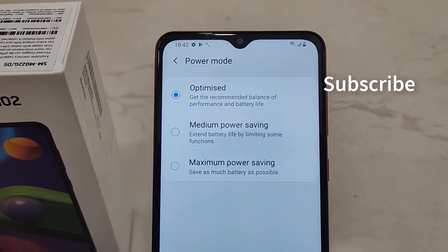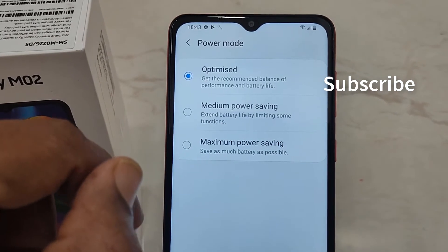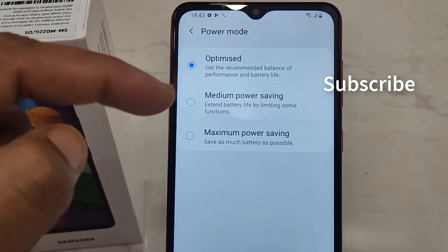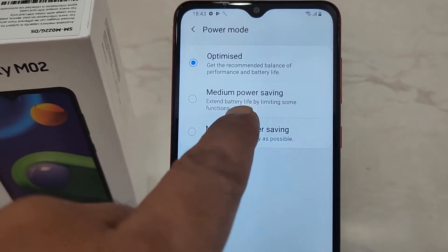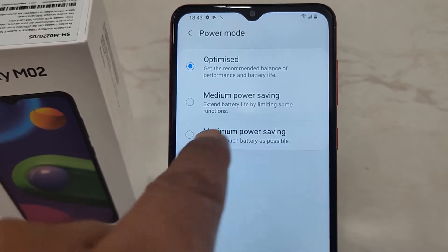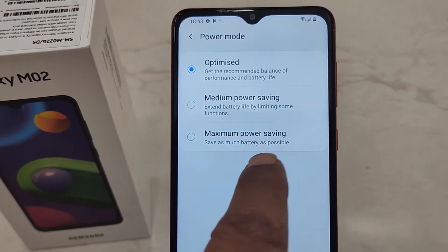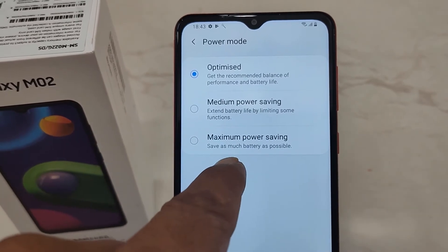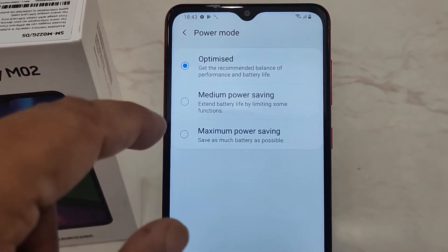These are the different power modes available on the Samsung Galaxy M02. There are two options: Medium Power Saving mode, which extends battery life by limiting some functions, and Maximum Power Saving mode — previously known as Ultra Power Saving mode — which saves maximum battery by disabling most functions on your device.